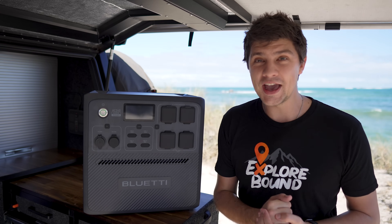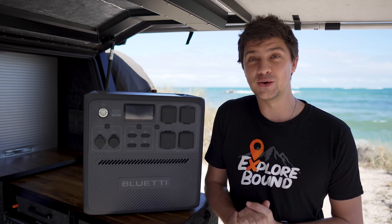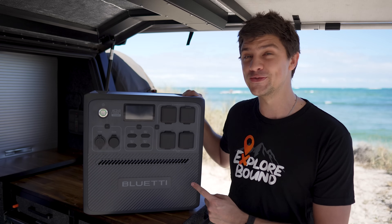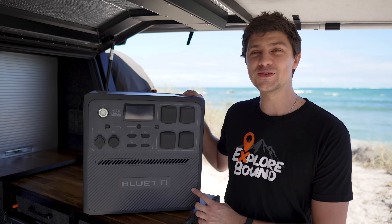Hey guys, welcome back to another Spotlight Sunday episode where we take a closer look at four-drive or camping-related products to see if they're right for your needs. Today, BlueEddy has sent out their latest and greatest unit, the AC240. And while most of the specs on this thing are pretty insane, there's one feature that separates this unit from the rest.